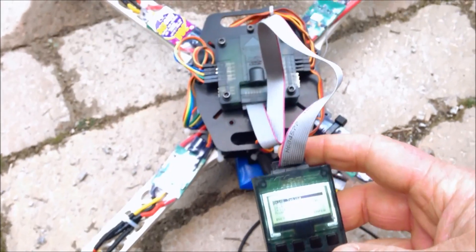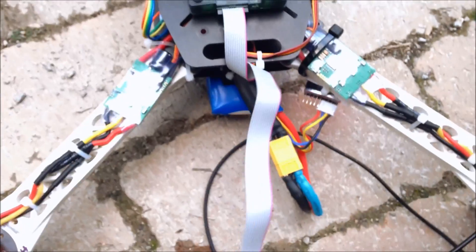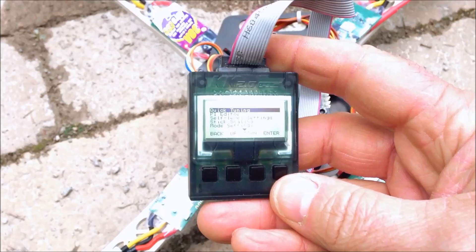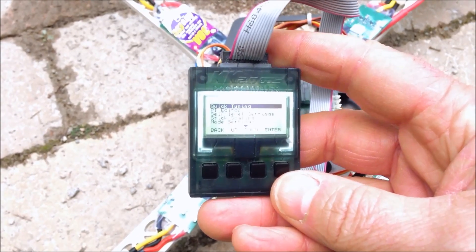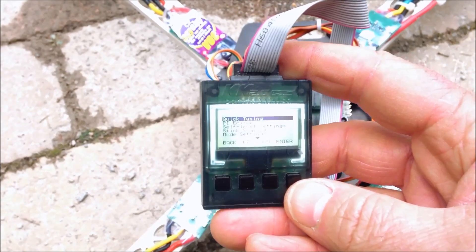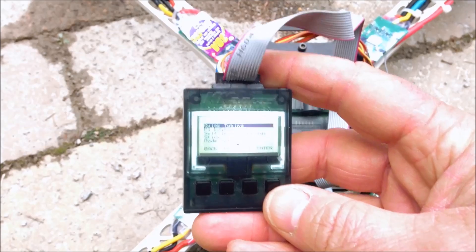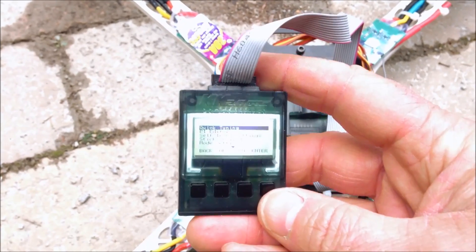Okay, so I've attached my LCD so I can manage the controller. Can't see it very well, so what I'll do is take photos of the settings and post comments for what you need to do to set up your quad to be able to flip. Probably the most important thing is to use RC 911's firmware. Here come the photos.